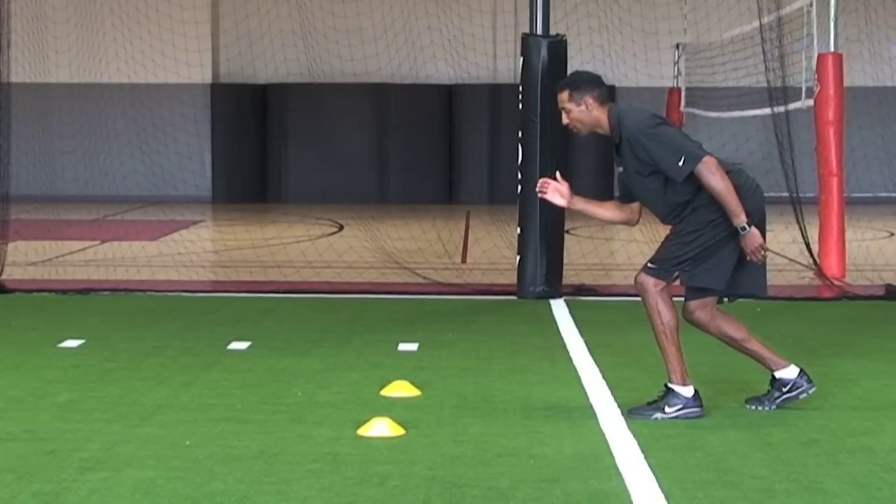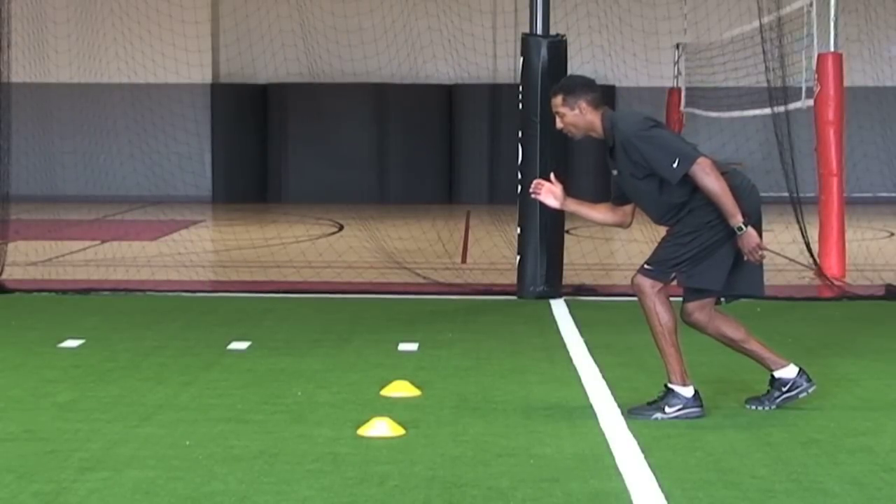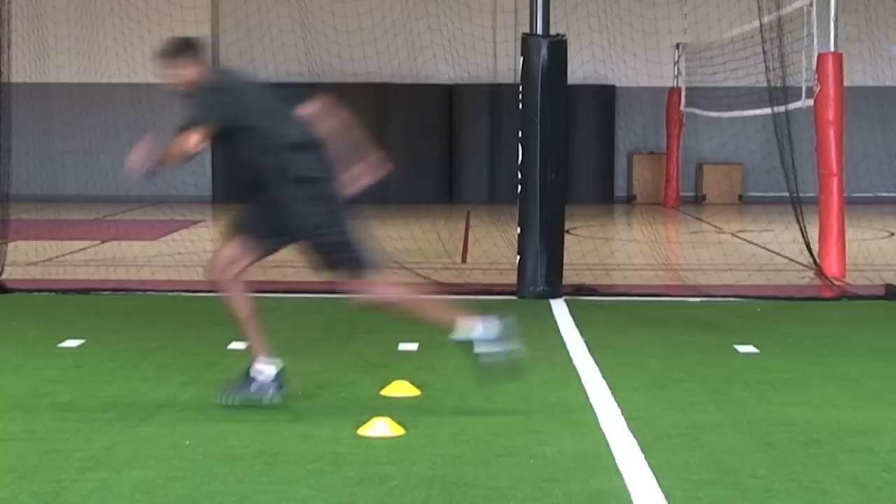To initiate a sprint, an athlete should then explode off both feet and drive their back leg and hips forward.